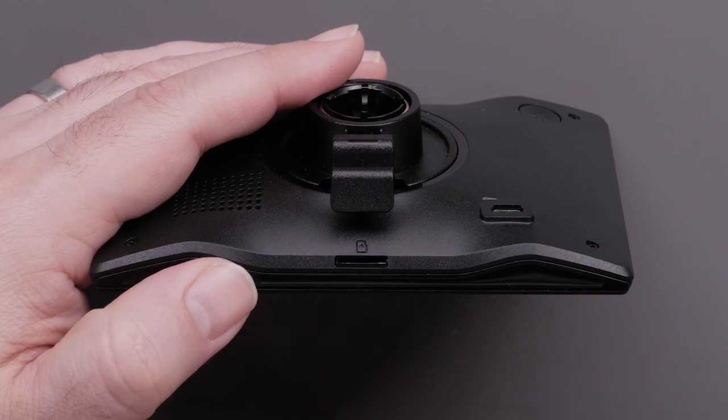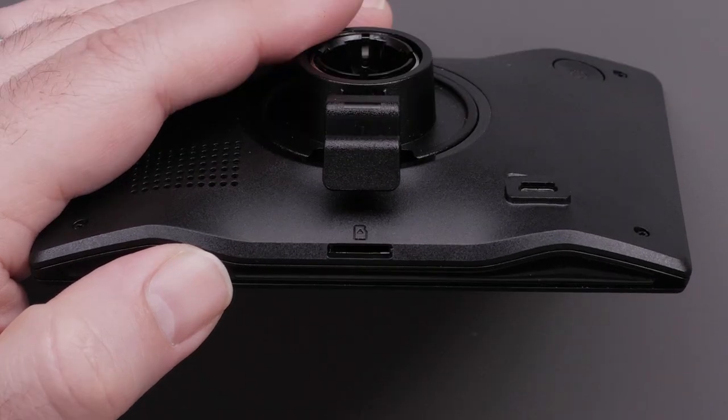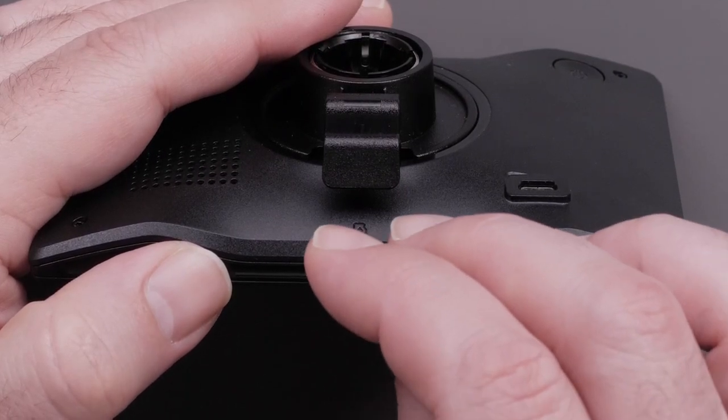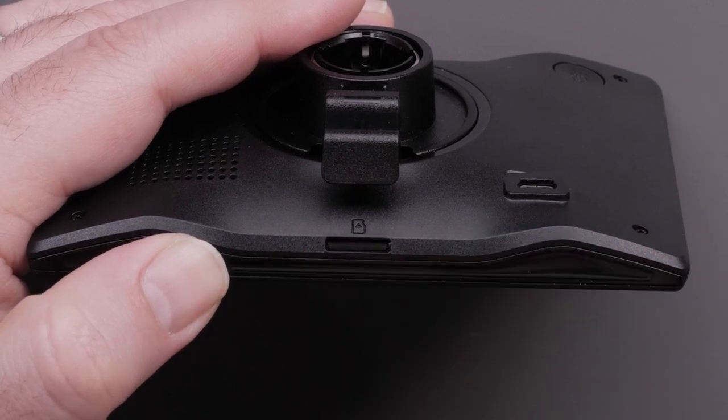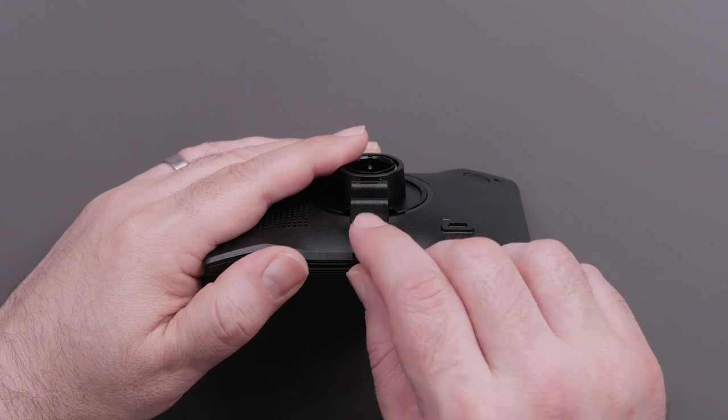Your micro SD card can be inserted into the slot on the bottom of the device. Using a micro SD card will provide additional storage space for maps and other data. The Garmin Drive 53 supports a micro SD card between 4GB and 256GB.